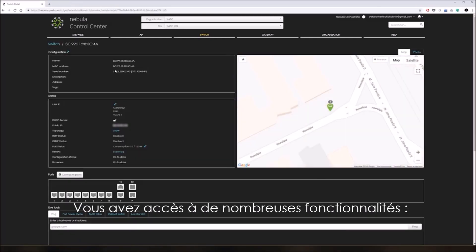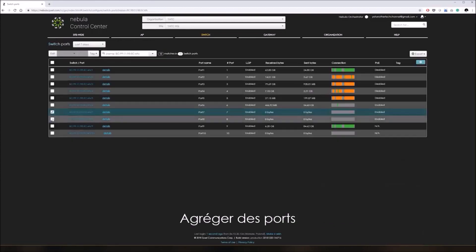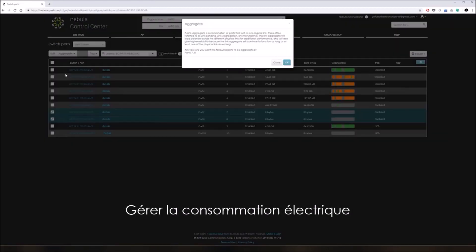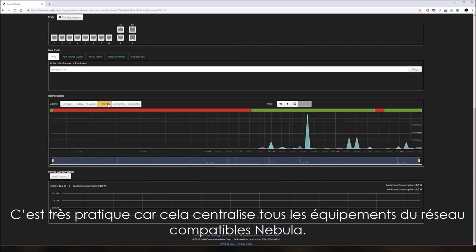From there, you can do more than you really need — change port settings individually, configure link aggregation, monitor power consumption, or check network throughput statistics. It's a convenient single point of management for all your Nebula-compatible networking gear.